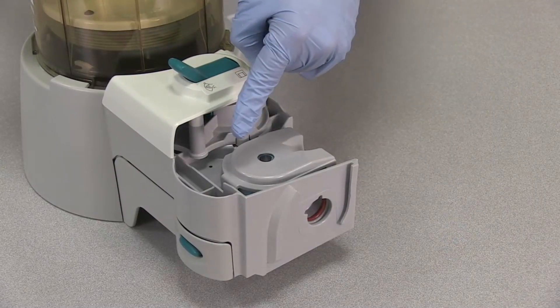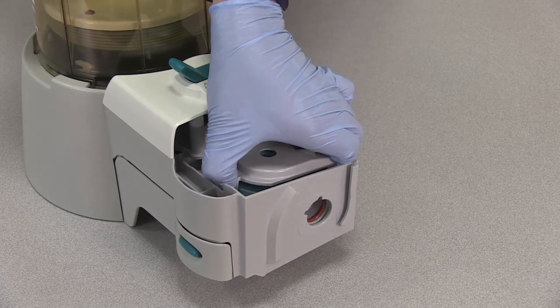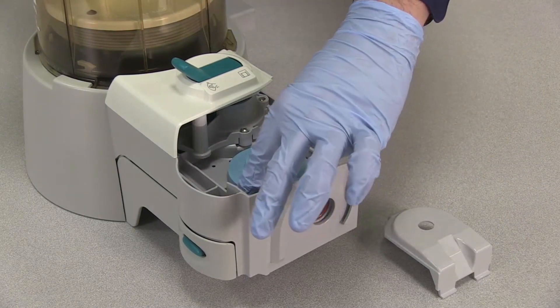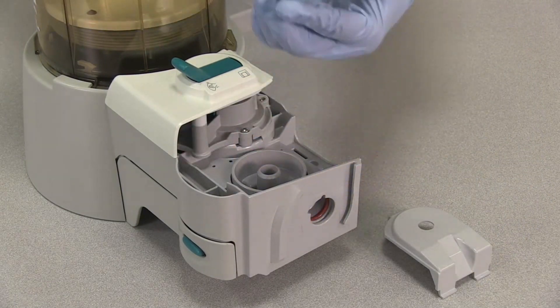Press the latch on the bellows assembly to unlock the ramp. Lift the ramp and remove the tabs from the slots to remove the ramp. Lift the APL valve diaphragm to remove it.